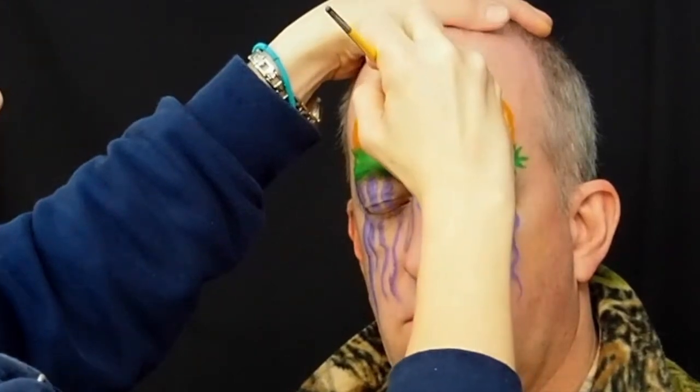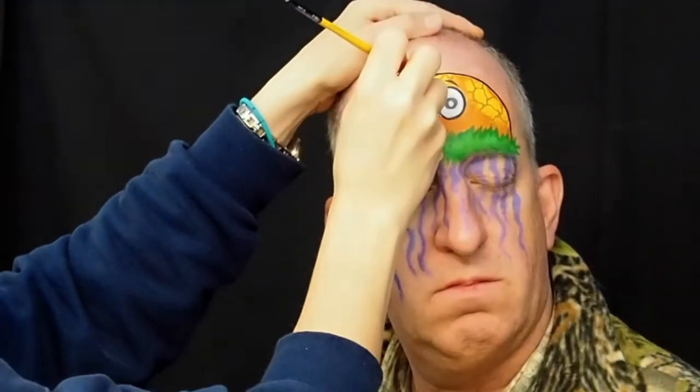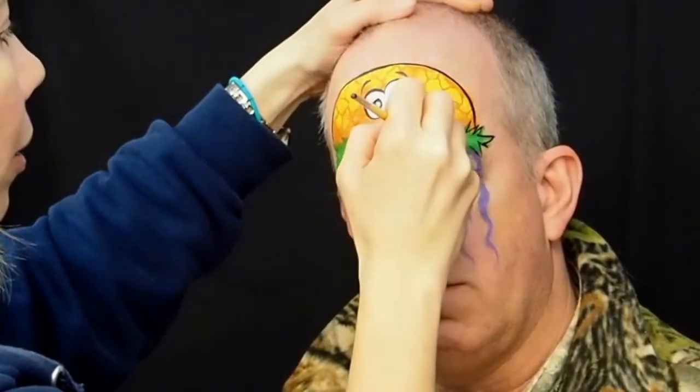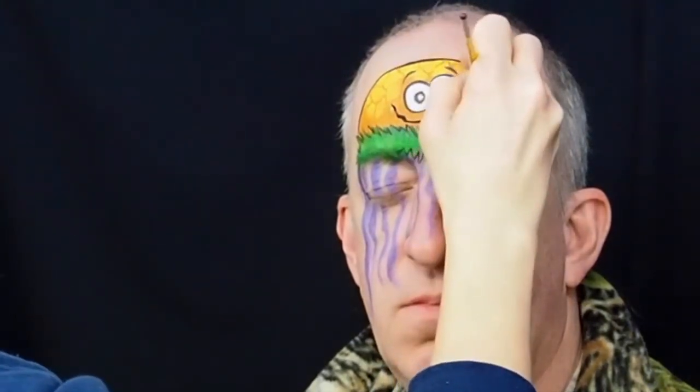Outline the eyes, the curved top of your alien, and also some of the jagged green section. Because the black is a really intense color we probably don't want to put any outlines on the tendrils that are hanging down over the eyes. You can highlight them later but I wouldn't outline them in black.